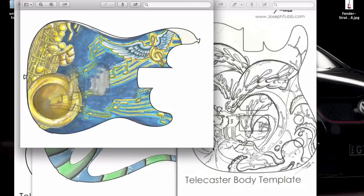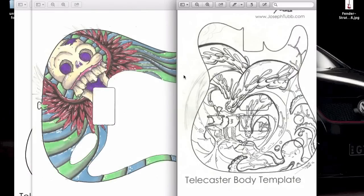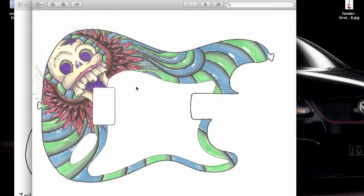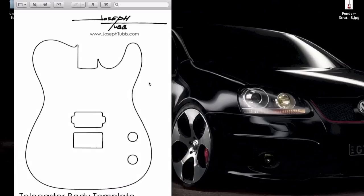Here are some more examples. This kind of helps you to position your design the way that you want it before you actually go and commit to doing it. It also gives you an idea and lets you play around a little bit. This design is familiar — you guys have seen it on the guitar series.